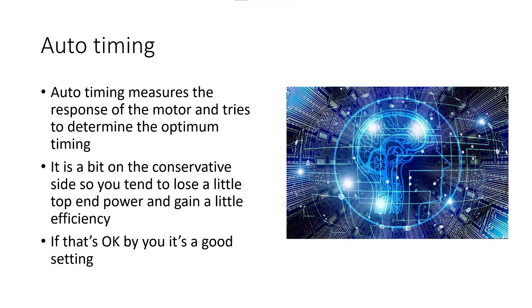BL-Heli 32 has an auto timing mode, which you can use. It's typically a bit on the conservative side, so you tend to sacrifice a little bit of power, but it will compensate the timing based on what the ESC is detecting as it's spinning the motor. That can be a good thing for larger quads or very small quads — it tries to get the timing right, but tends to be conservative. If you're not too worried about sacrificing a little top-end power, auto is probably a good solution.